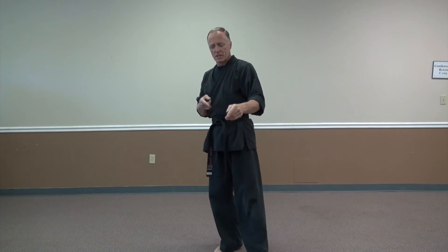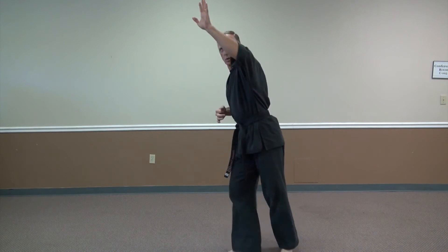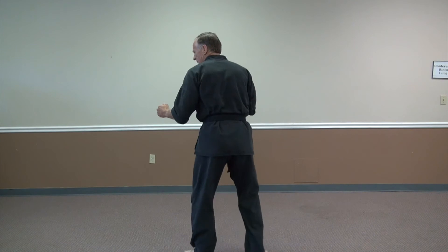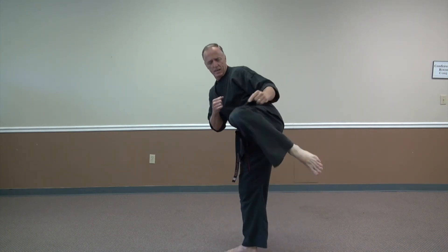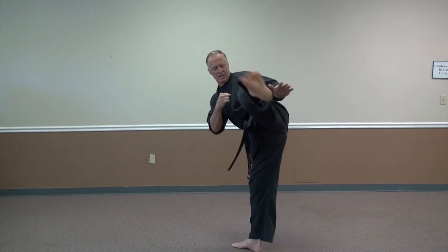A round kick is a fast kick. It aims the knee like a front kick, but instead of the foot being underneath, the foot is level with the knee. So a round kick pops around — some people call it a roundhouse kick. You could kick somebody in the knee or the leg. The front kick goes straight out; the round kick comes around. You're going to kick with the instep, the shoelace area of the foot.